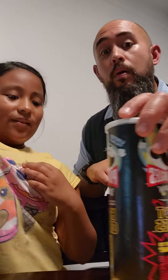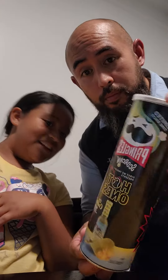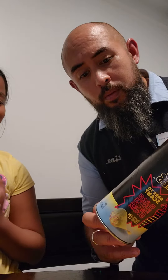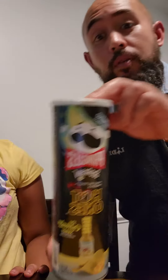Hey guys, welcome back to my channel. Today we're going to be trying Crumbles Scorpion Hot Ones, Los Caliente. I guess it's supposed to taste like the green salsa.